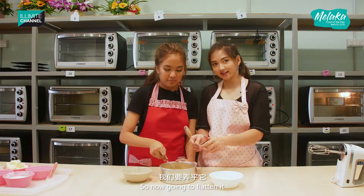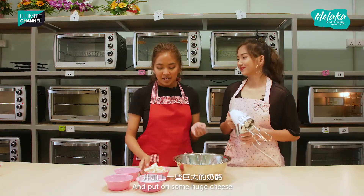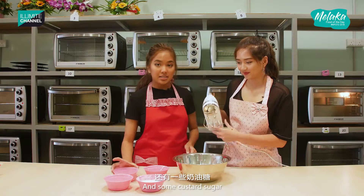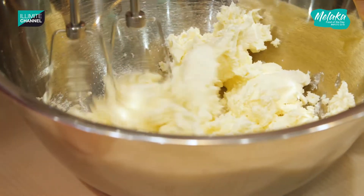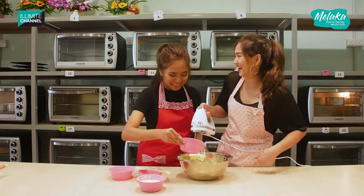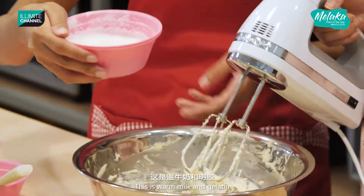Now we're going to flatten it. So we're moving on to the next procedure — we're going to put on some cream cheese and some caster sugar, and Eliza's going to mix it up. It's not a yogurt cheesecake without yogurt!